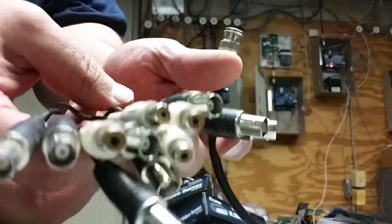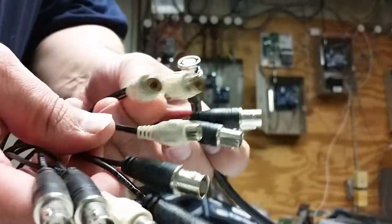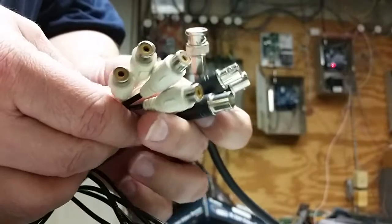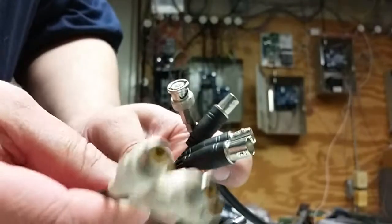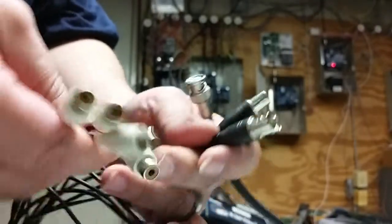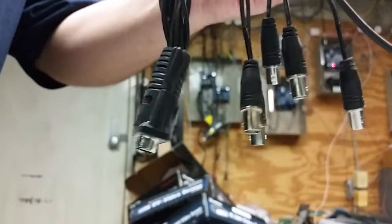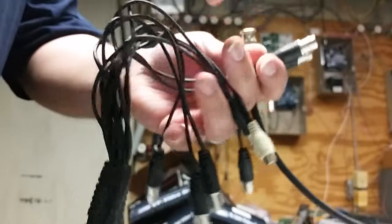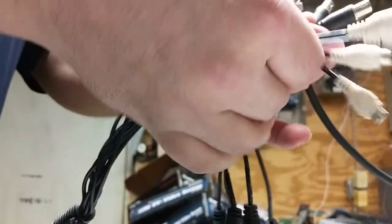These are BNC connectors. The GeoVision cards that we use will have audio in the first octopus cable. This connects to the back of the computer on what looks like a VGA connector, but it is not a VGA connector — it's an audio video octopus.